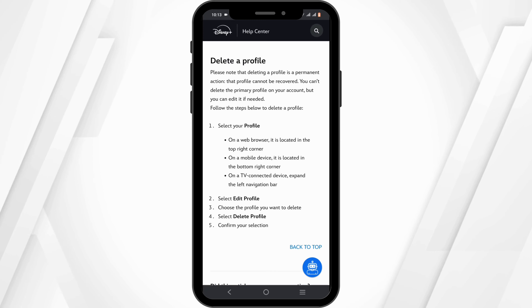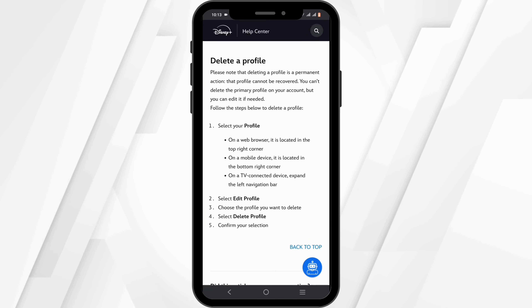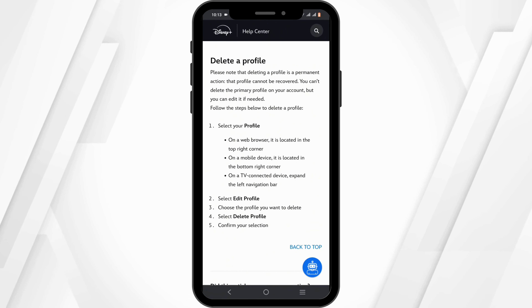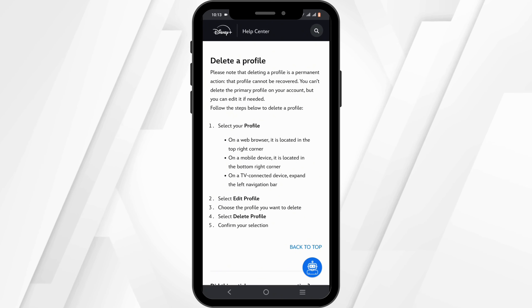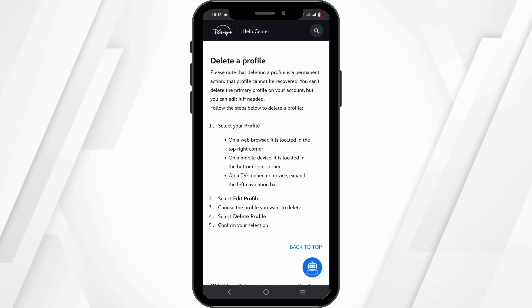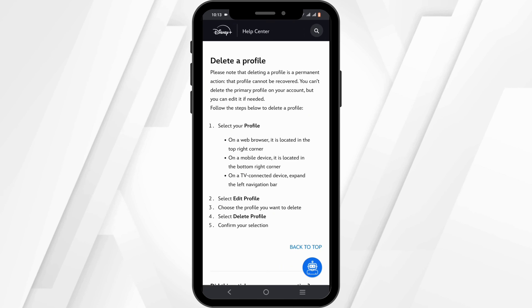If you're on a TV, expand the left navigation bar and navigate to the option of Edit Profile. Select the profile you wish to delete, tap on the Delete Profile option, then confirm your selection. Just like that, with a simple click, you'll be able to delete a profile on Disney Plus.